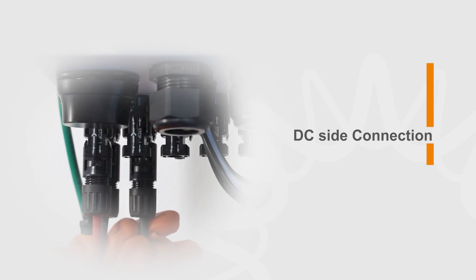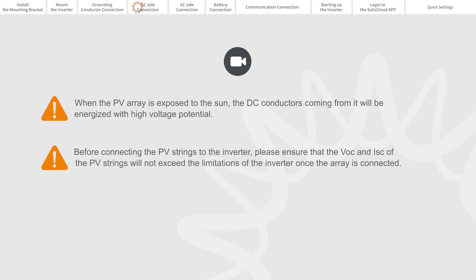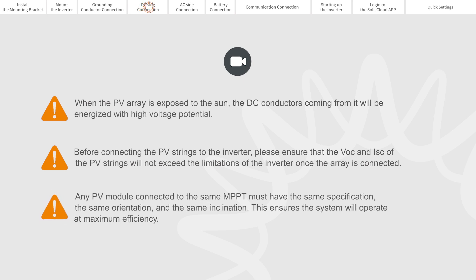DC side connection. When the PV array is exposed to the sun, the DC conductors coming from it will be energized with high voltage electricity. Before connecting the PV strings to the inverter, please ensure that the VOC and ISC will not exceed the limitations of the inverter once the array is connected. Any PV module connected to the same MPPT must have the same specification, the same orientation, and the same inclination. This ensures the system will operate at maximum efficiency.